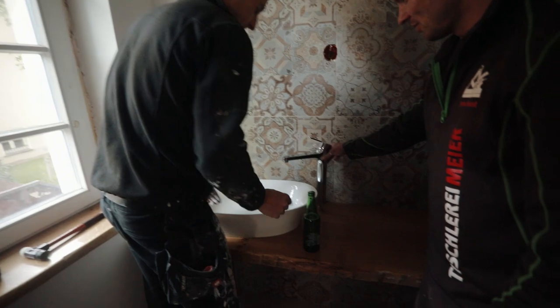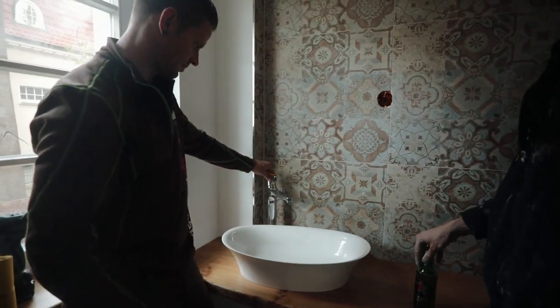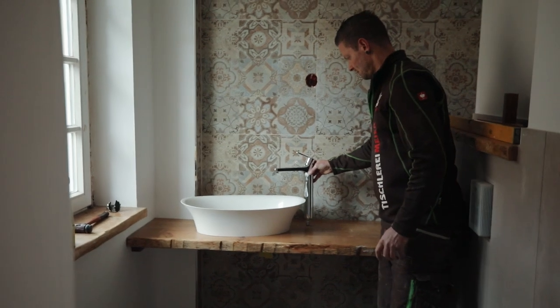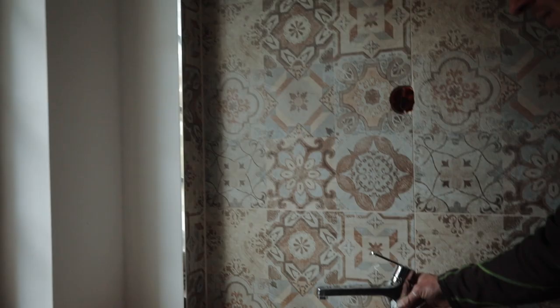Ist ja vollkommen okay. Und spritzt es? Also wenn man sehen würde, wie die Armatur aus dem Holz kommt, wäre es natürlich Pono. Oder? Wenn die hier kommen würde — das schockt auf jeden Fall viel, viel mehr. Wisst ihr, was wir machen?